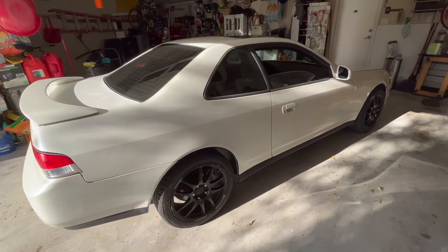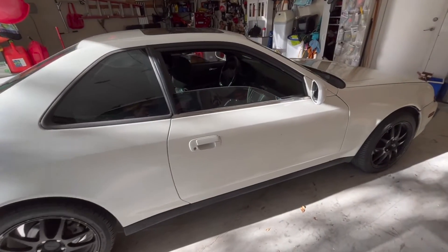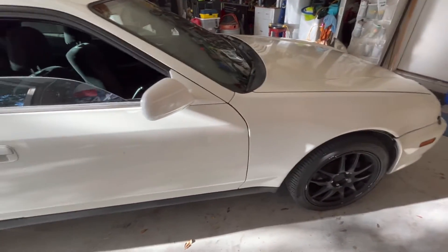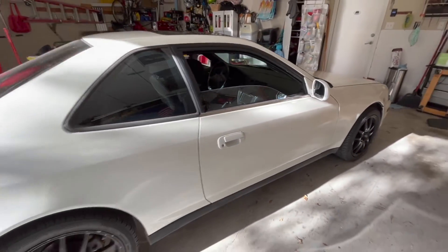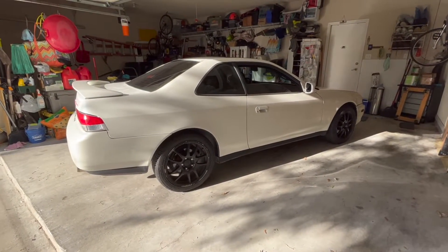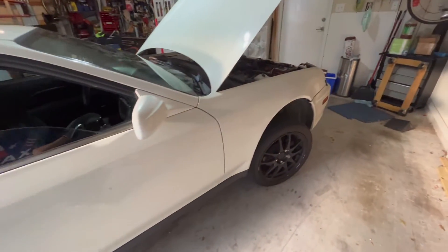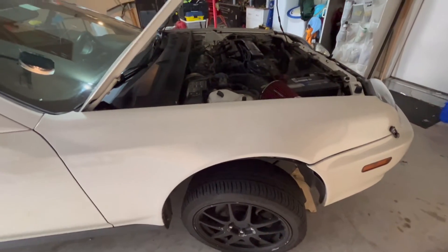Hey y'all, welcome to Raider Dog Ranch, this is Mike. Today we're going to be installing some coilovers on this '98 Honda Prelude — we're going to see if we can bring this thing down a little bit. We'll get a good picture of it before, go through the steps of the install, and then take some pictures after to see how low we get. Just a notice that this video is not meant to be a how-to.